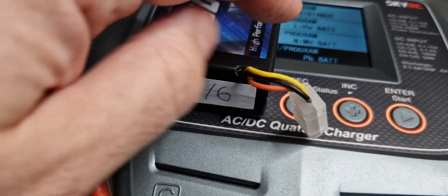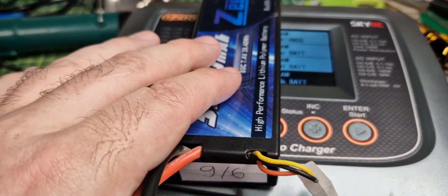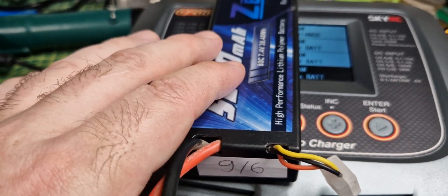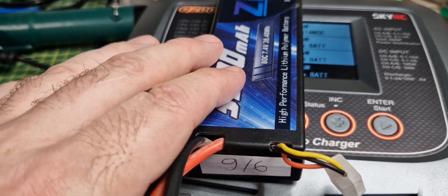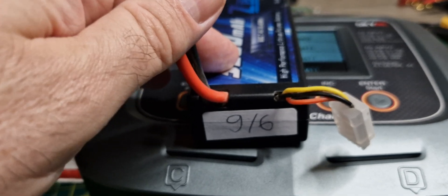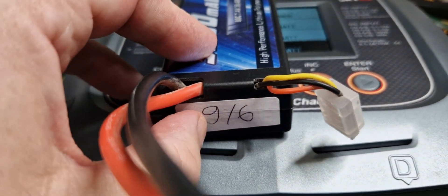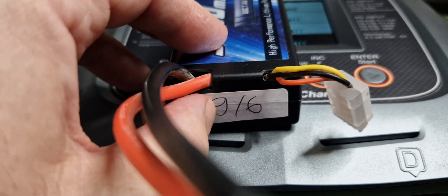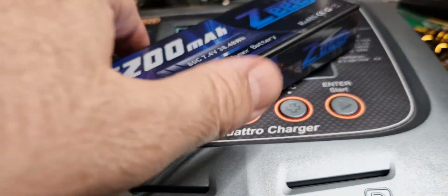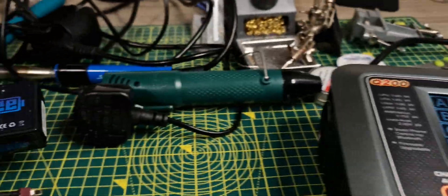This one, for example — inside there are two cells to make the 2S, two 3.7V cells. So there are two readings: one for each cell. This one is 9 and 6 milliohms. They're fairly close but not particularly low — once you're starting to get up to 9, you would expect this pack would not perform as well for speed runs compared to some of the others.